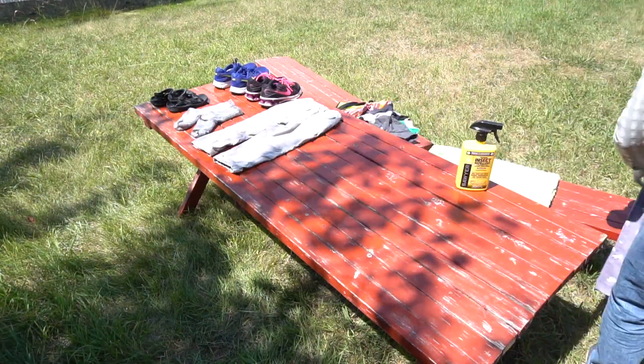When you finish spraying your garments, set them aside or hang them up to dry for the next 2 to 4 hours.